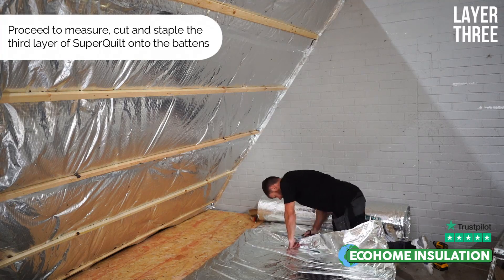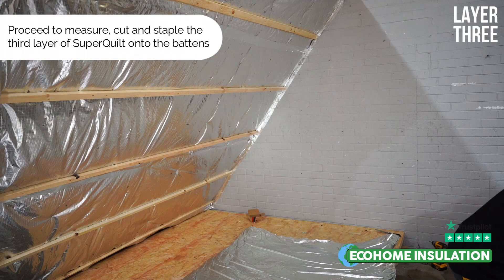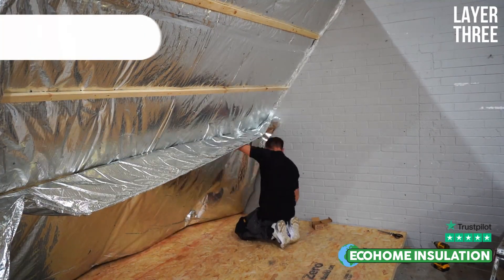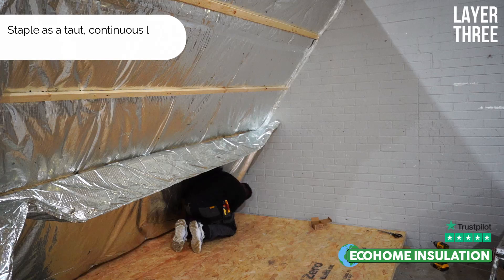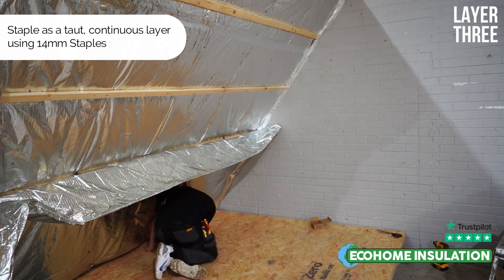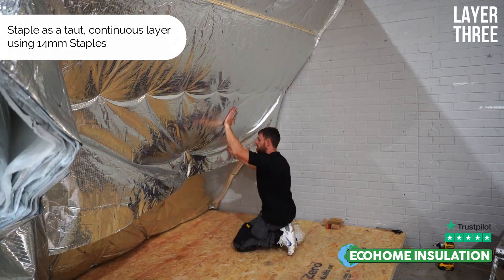Next, proceed to staple your third and final layer of Superquilt using our heavy duty staple gun and recommended 14mm staples. This layer again is to be installed as a flat, taut, continuous layer. You can then proceed to install your vertical counter battens and then your choice of final internal plasterboard finish.